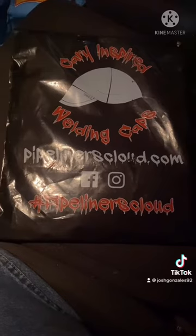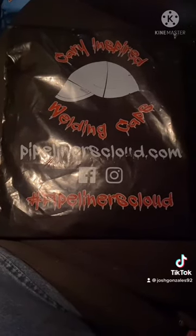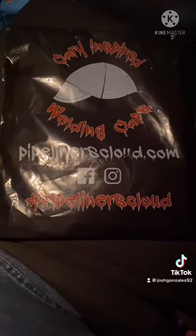Hey, what's up guys? I'm going to be reviewing these fasteners from Pipeliner's Cloud. They sent me a pair of these for my hood, and I'm going to try them out — just kidding, I bought them myself. I wanted to see if they would work. I heard a lot of good reviews about them, so I'm about to do a review on these.